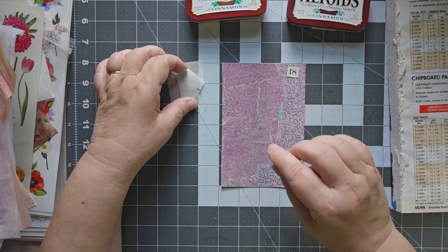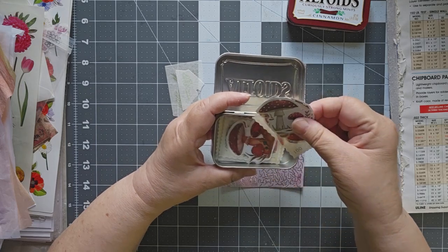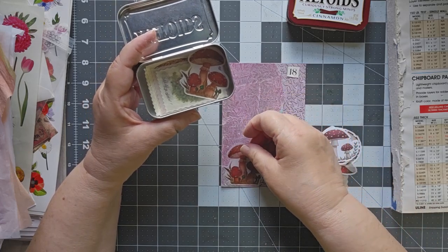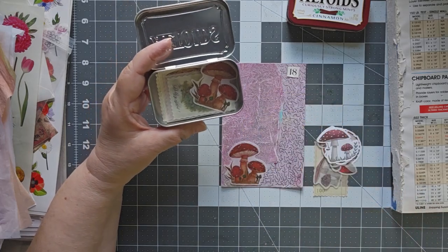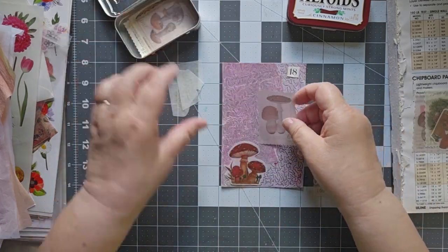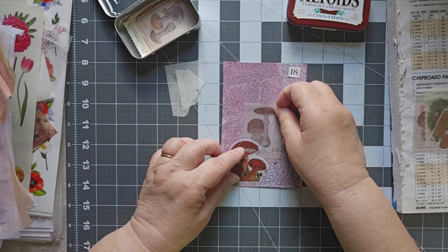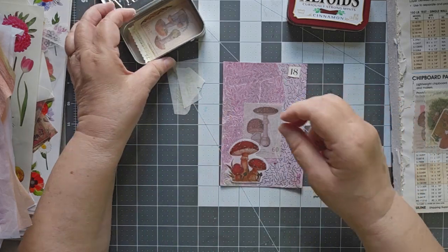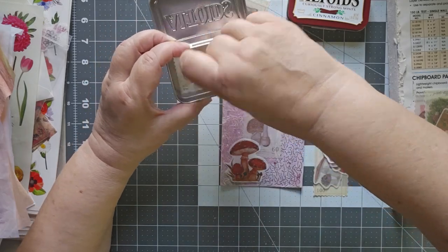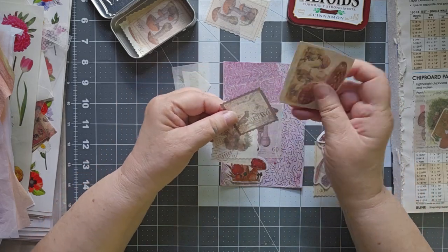I've got my 18 and I've got that all ready to go. I think today we're going to do mushrooms. I have all sorts of mushrooms and mushroom pieces. I could just do a little mushroom down here, and then — do I have a tall mushroom? There's kind of a tall mushroom. It says 60 on it, but I don't think that's much of an issue. Do I have another good-sized mushroom? Maybe a different kind? These are all like postage stamp type things.